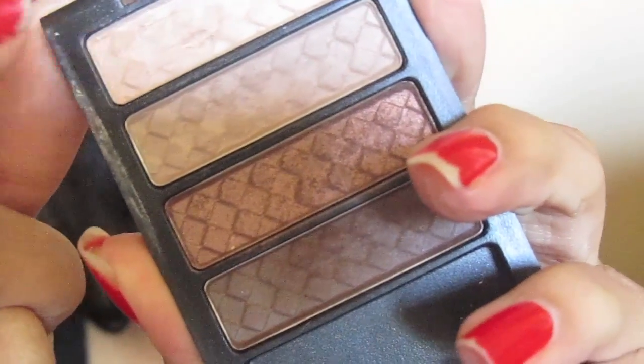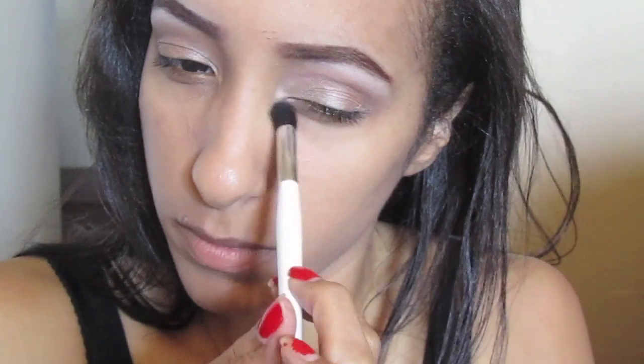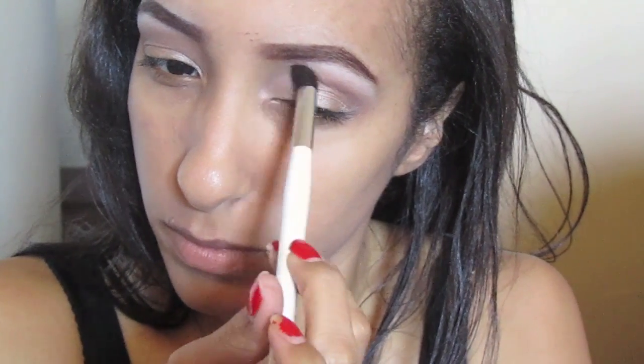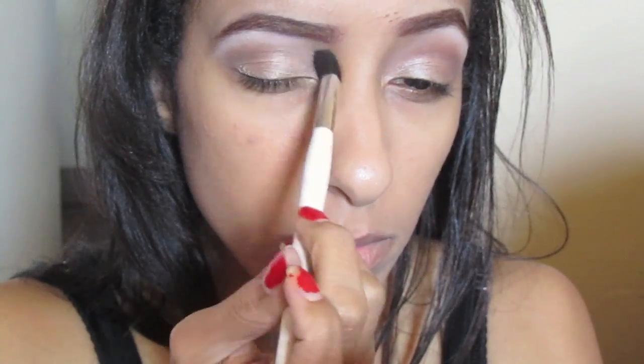Now with a shimmery off-white color, take a fluffy blending brush again and lightly, lightly dust that shade in the inner corner of your eye and also in the inner portion of your crease.